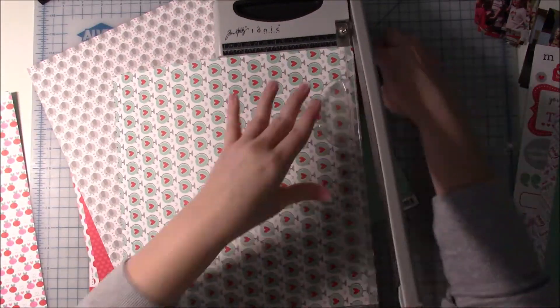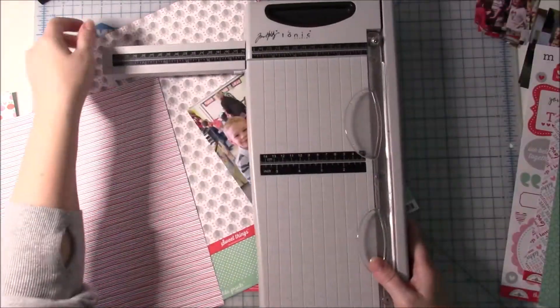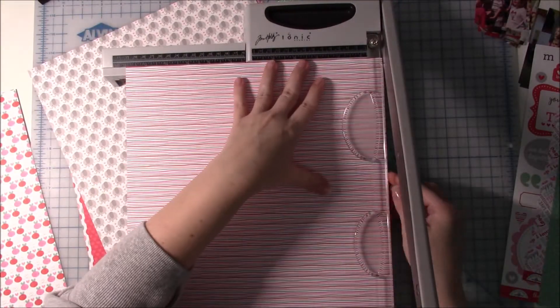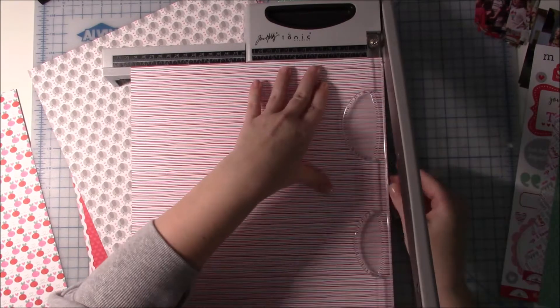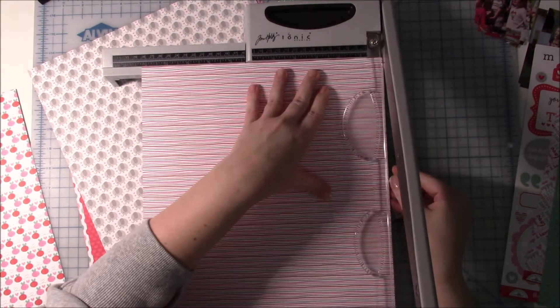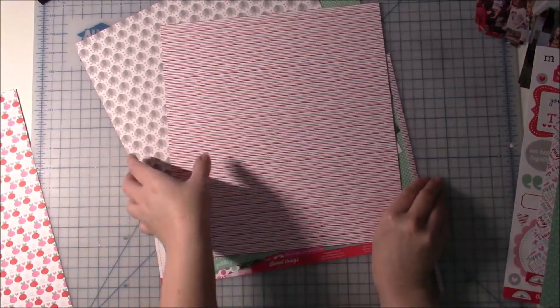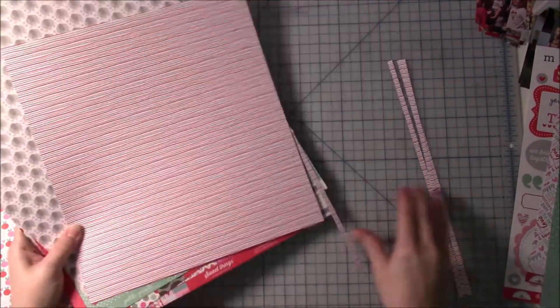I've already noticed a change in my journaling and how I journal — I'm adding just a little bit more details here and there. It's still me writing it, so I don't feel like it's somebody new writing the journaling, but I definitely feel like I'm adding a few more details.